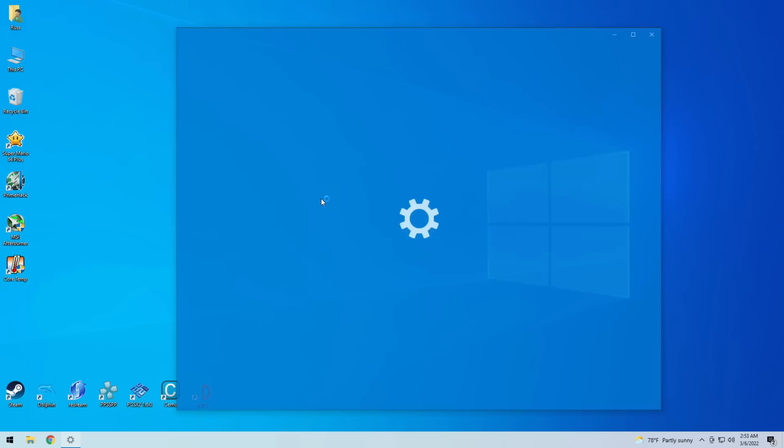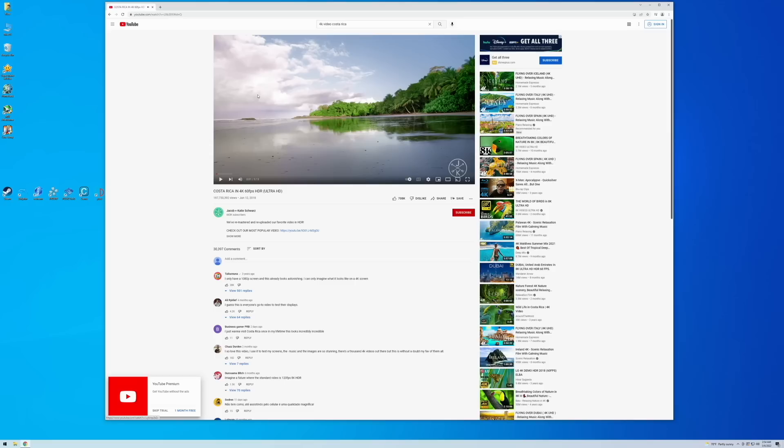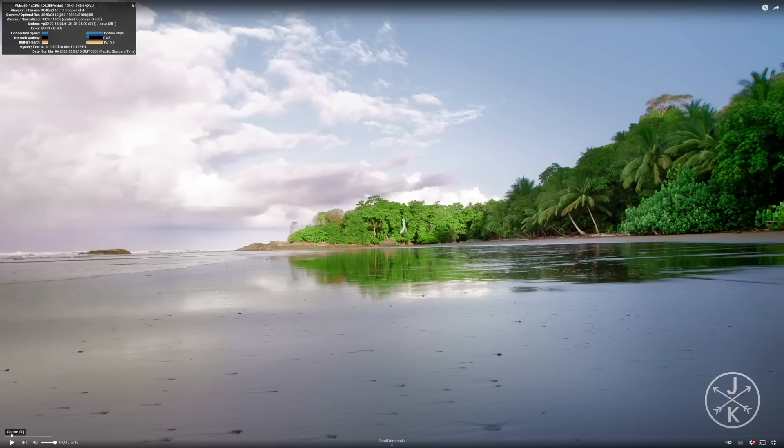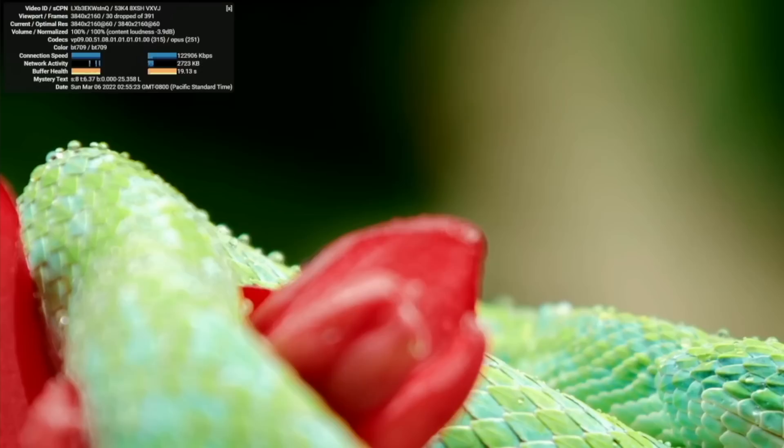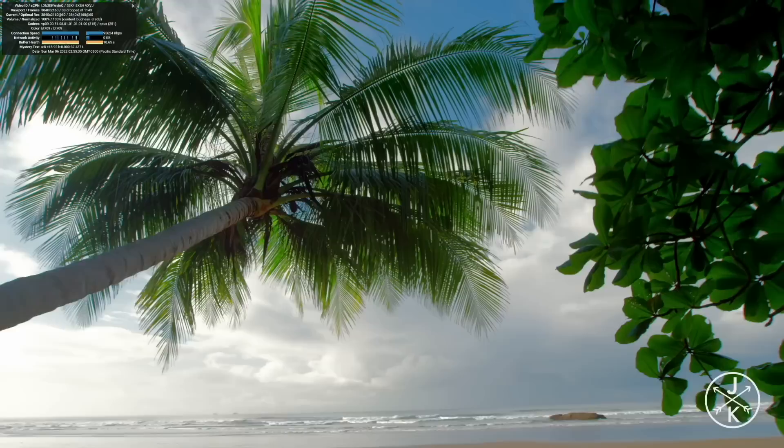Let's do some everyday use tests, starting with video playback. I'm setting this to 4K — it supports 4K 60Hz with all three display outputs. Turning off scaling for true 4K playback, we're running a 4K movie. It drops a few frames in the beginning but stabilizes after a couple seconds — about 30 dropped frames, then very stable. This is going to be really good for 4K video playback, and thanks to that quad-core CPU, it'll function really well as a media server too, like Plex.